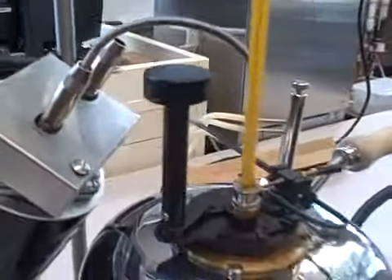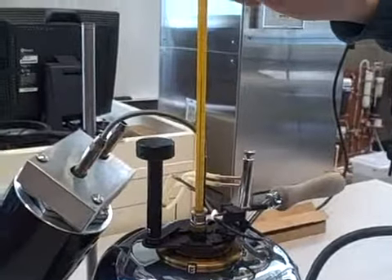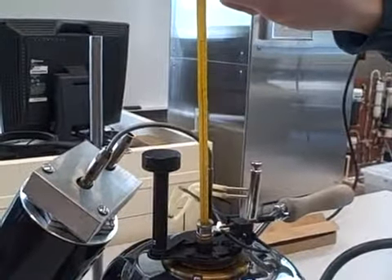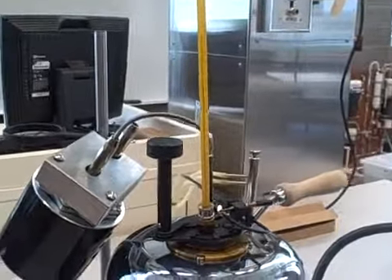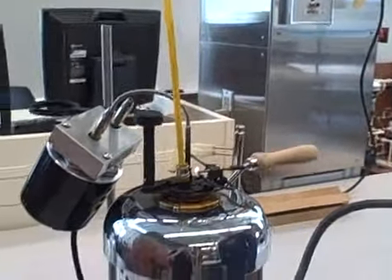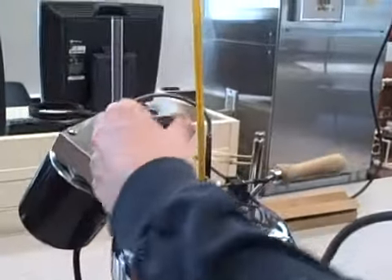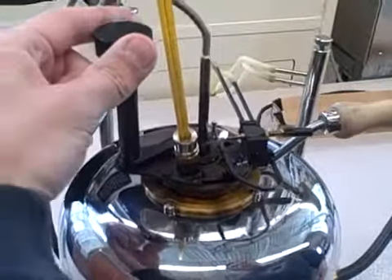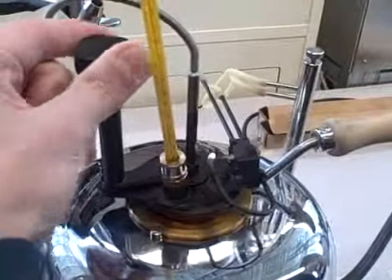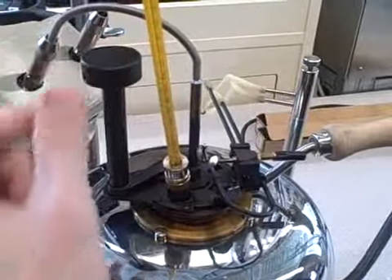Then you just want to keep watching the thermometer. Right now it's already been preheated — it's about 182 degrees. When you go to test the flame, turn the stirrer off, and you turn the knob which lowers the test flame into the cup, just a quick turn like that. And we did not have a flashpoint yet.